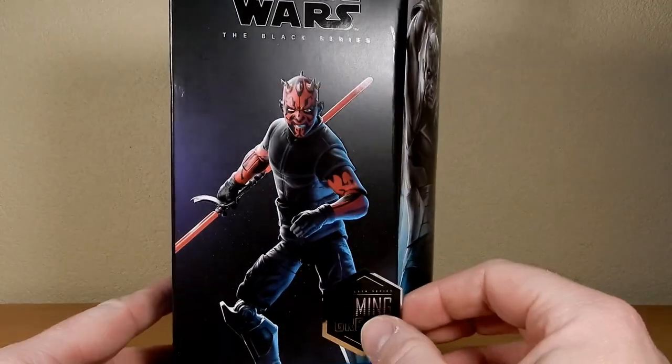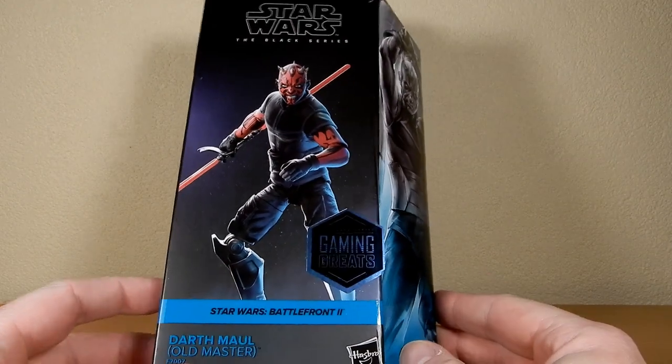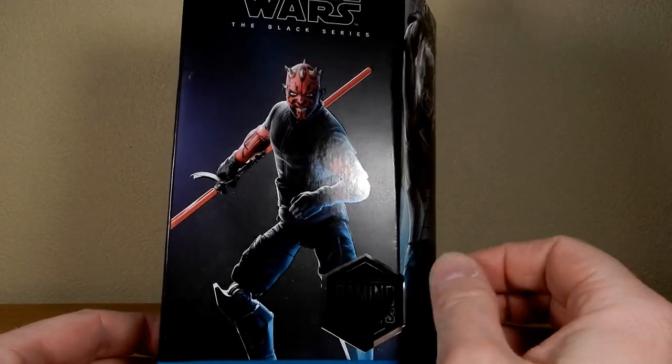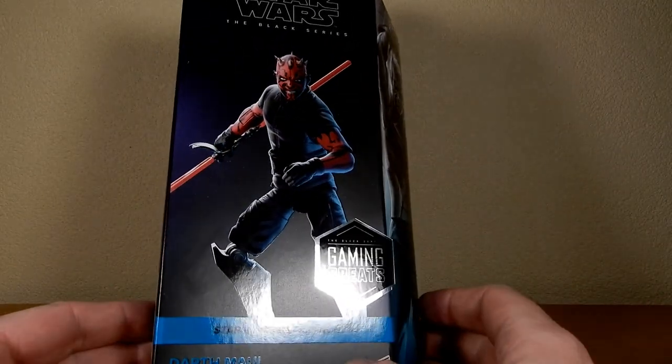He just sort of snuck out in stores here in Australia. He is retailing for a very high $55, but you've got to pay that extra $10 for this fancy sticker on the side. That's a $10 sticker right there, apparently.